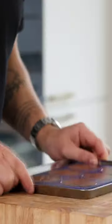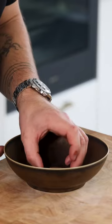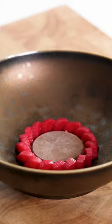Now fill your desired mold and tap it a couple of times to remove any air bubbles. Then let it set in your freezer so you can unmold it, and once defrosted it has the perfect texture.